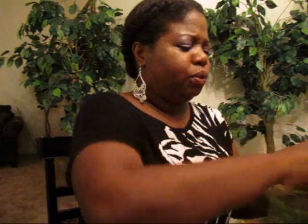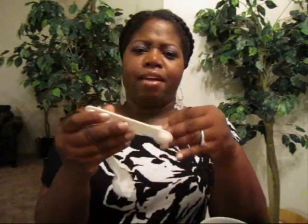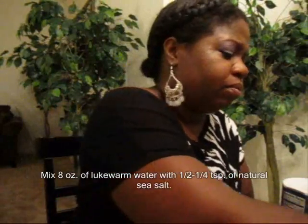The next thing I do is get my neti pot with a cup of warm lukewarm water. This is too hot so I have to let it cool down — I'm going to transfer it into this cup and come back to it. You can either use a quarter teaspoon or a half. I prefer a half, so I'm going to use a half teaspoon. Pour it in there, stir it up — okay, it's ready for my neti pot.